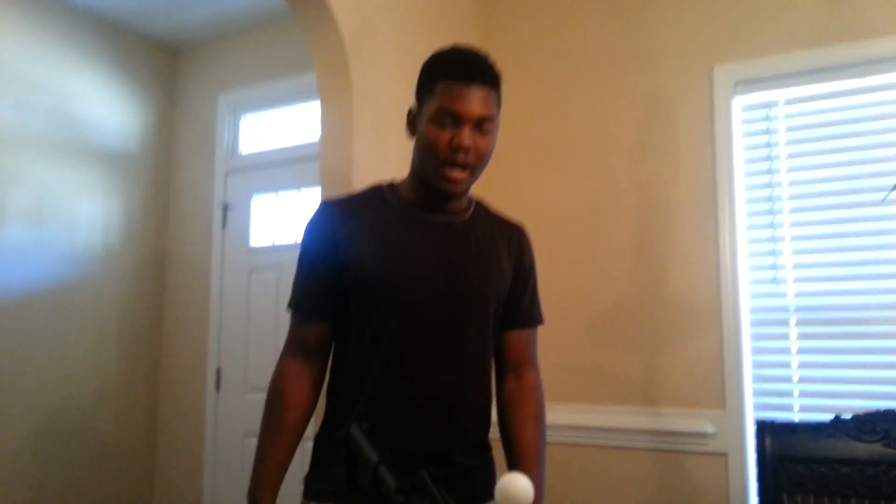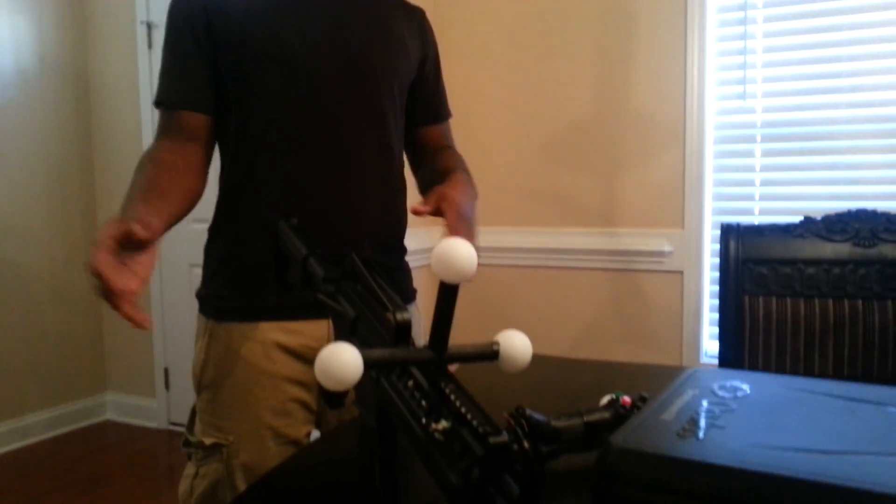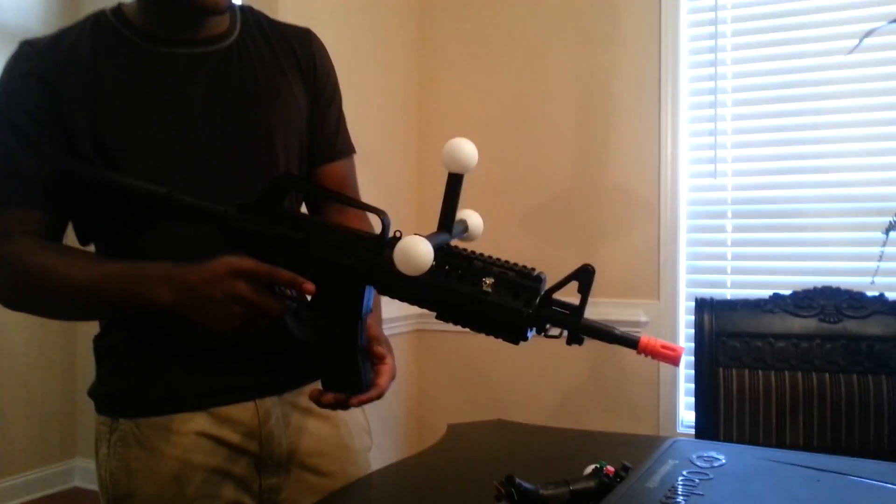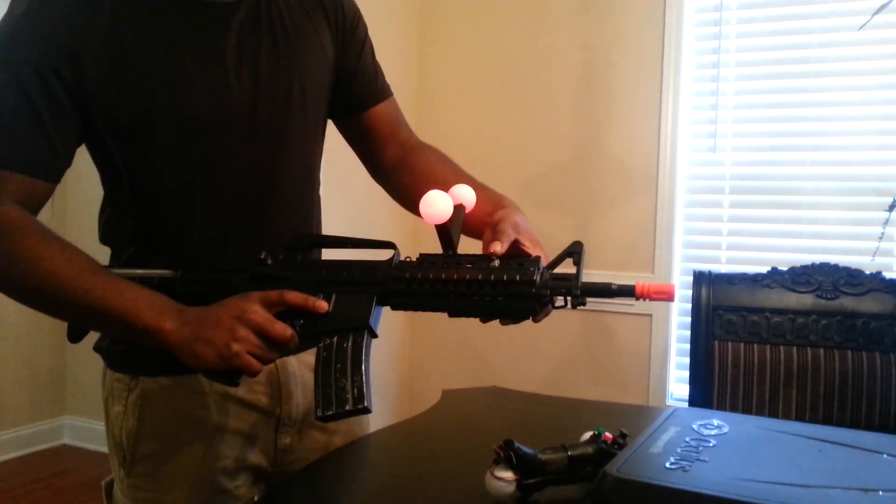Hey guys, it's Dante's Inferno. Here I have an update of my VR gun. Before I go into it, I want to tell you guys a little bit about myself. My name is Dante — Dante's Inferno, of course. I'm 17 and I'm from North Carolina. But here's my new updated VR gun.